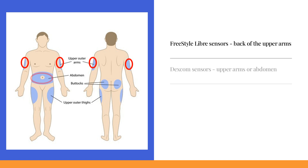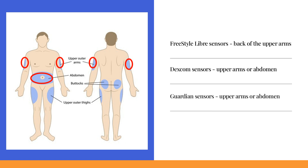Dexcom sensors perform optimally on the upper arms but can also be placed on the abdomen. For those under 18, buttocks placement is also permissible. Guardian sensors similarly provide top accuracy on the upper arms and can be positioned on the abdomen. Practically, many users also place them on the thigh, as this seems to cause less bleeding in some people.